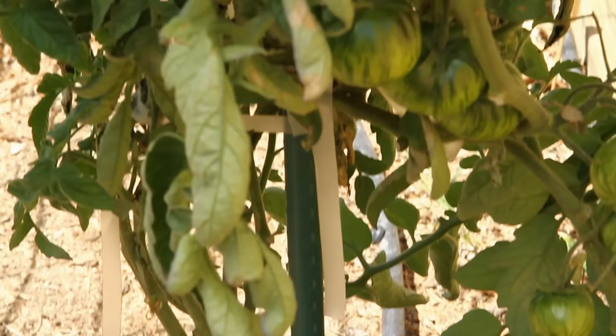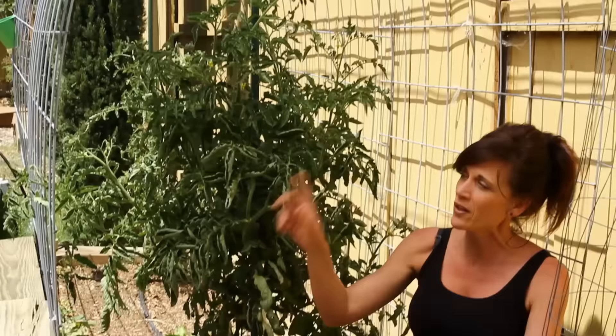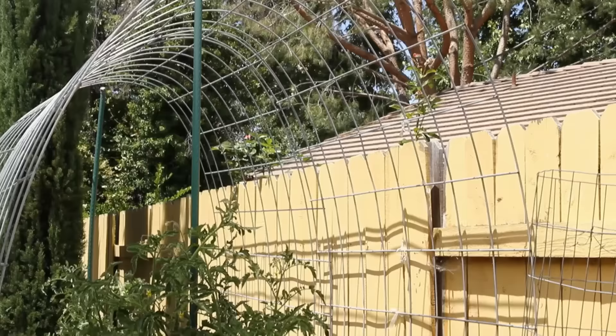Today we're going to talk about three DIY ways you can support, cage, and trellis your tomato plants. The first — a very simple idea — is just a six-foot pole put in the ground next to your tomato plant, and all you have to do is tie your tomato plant to it as it grows. The second is the wire fencing tomato cages I've been making, which have held up really well for about four years. But I'm ready for something a whole lot sturdier — the next one being a trellis made out of a cattle panel.